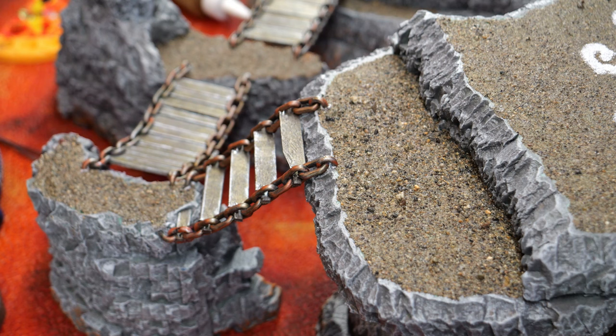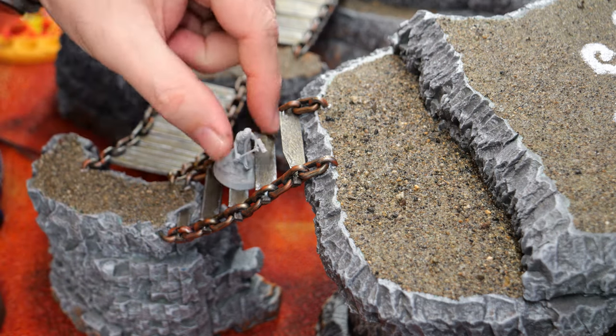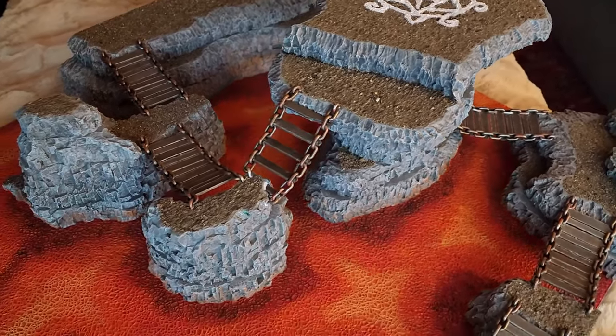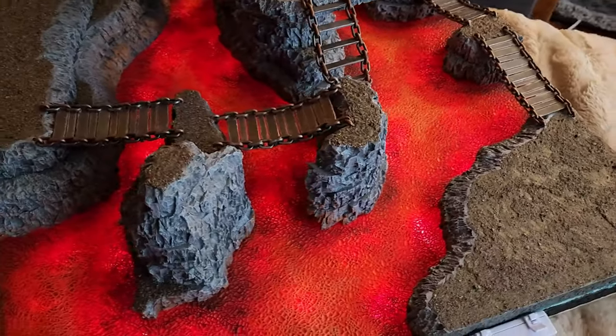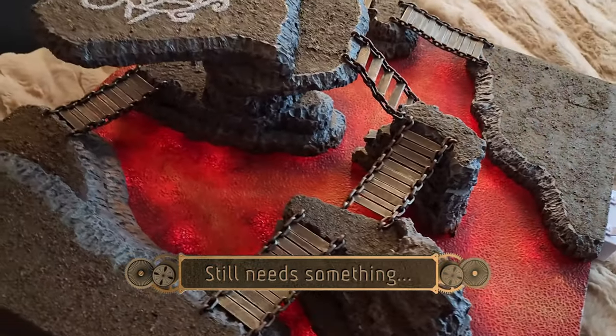The amount of space in between all of these steps is more than enough to take a model and be able to stand them on each of the rungs. So here we are so far with the project. You could absolutely leave it as this and be done, but I'm going to be honest, there's a lot of open spaces on the flat areas, so I think it still needs a little something.